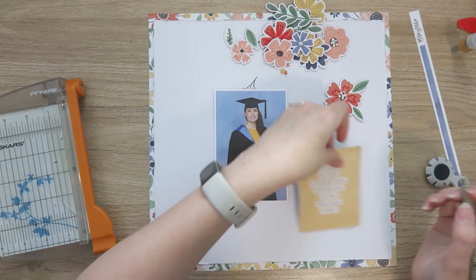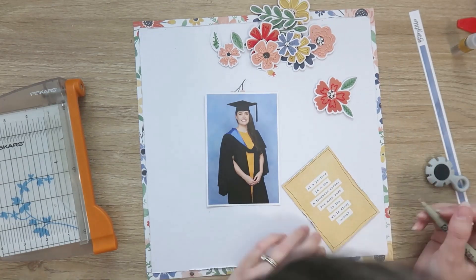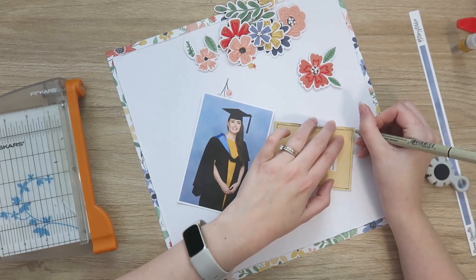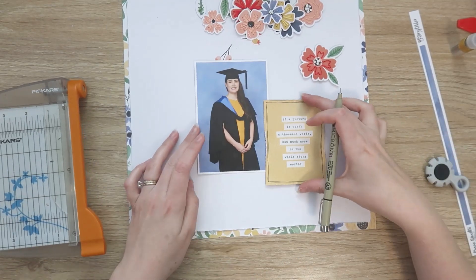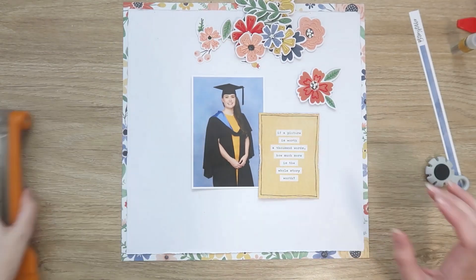I'm distressing the edges of my journal card. You could just leave this as is if you want a clean, crisp look. I kind of like a bit more of a distressed look, and in keeping with that, I'm going to add a hand-drawn border as well. I think it feels a little bit lazy or unfinished if I just stick a journal card on a layout — I feel like I need to add my own little touch to it.